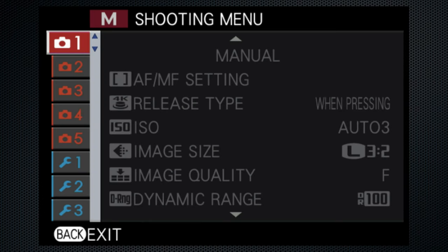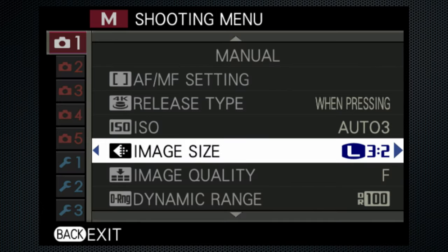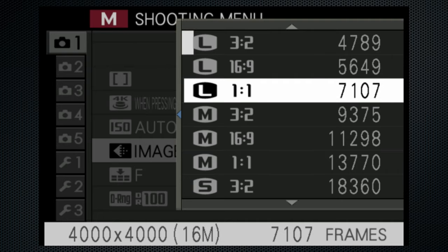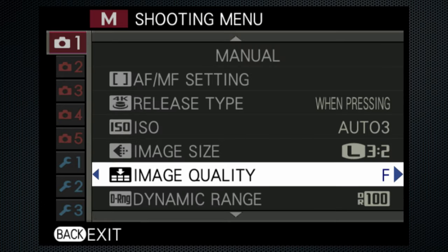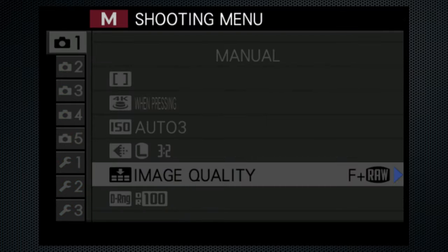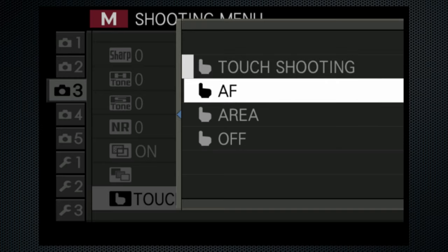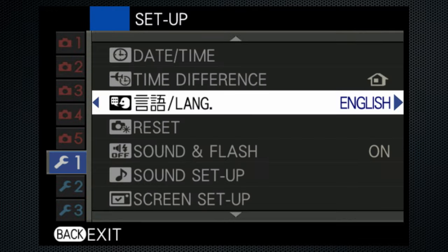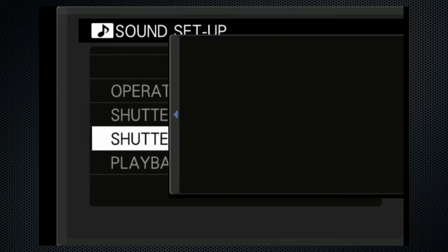Fujifilm supports two menu types; the X-A5's is the more basic design. I'm going to select the maximum image aspect — large 3x2, 24 megapixels. Medium, small, 16x9, and square aspects are also available. My quality preference is fine plus raw. JPEG only with two quality settings, as well as raw only, can also be selected. For touch, while tap-and-snap shutter is supported, I prefer to use touch for autofocus. I prefer the mechanical shutter. From the setup screens, I'm turning the operation beep off but leaving the shutter sounds on — there are three sounds to choose from.